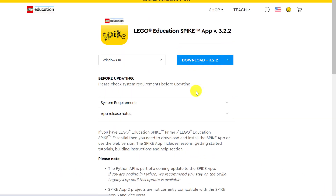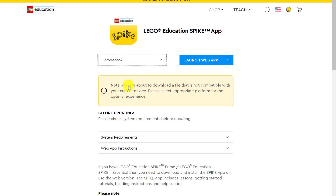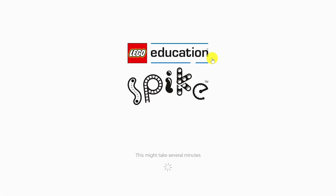On this site, you're going to get to select the device that you'll be downloading the app to. It should automatically give you the choice of which program to download based on the device you're on. For me, mine goes straight to Windows 10 and asks me to download version 3.2.2. However, I'm using Google Chrome and I really like to use the web version, so I change this to Chromebook and click Launch Web App. This works if you're on anything running Google Chrome. Otherwise, download the app that's suggested to you when you get to the website. I click Launch Web App and it loads Lego Education Spike.